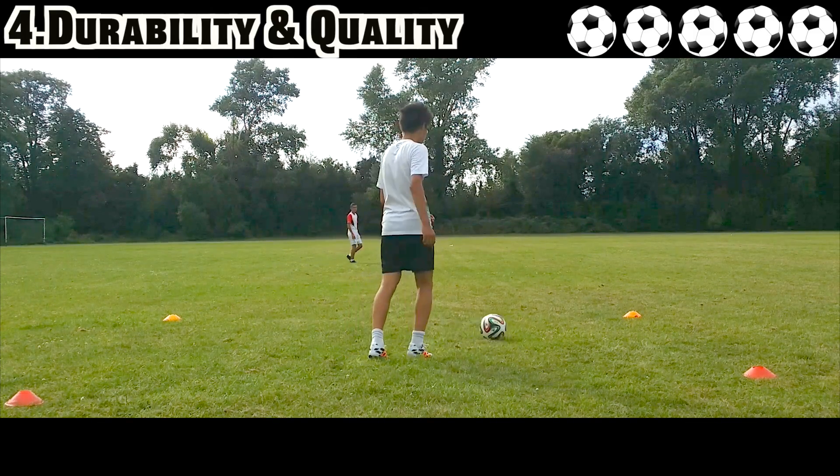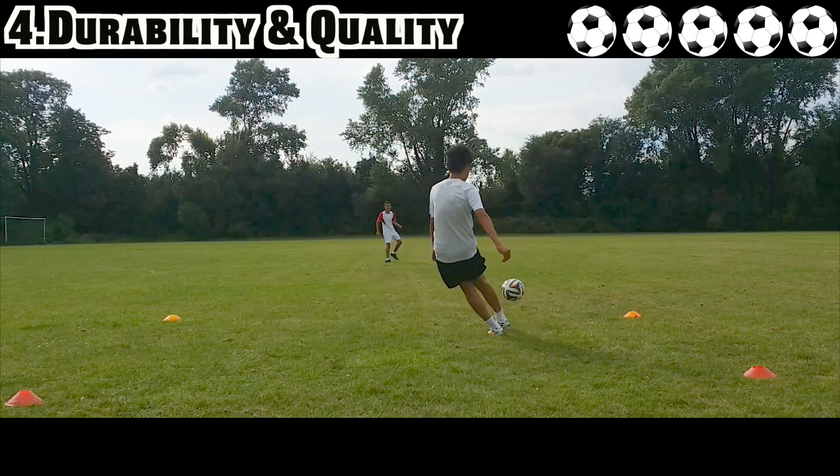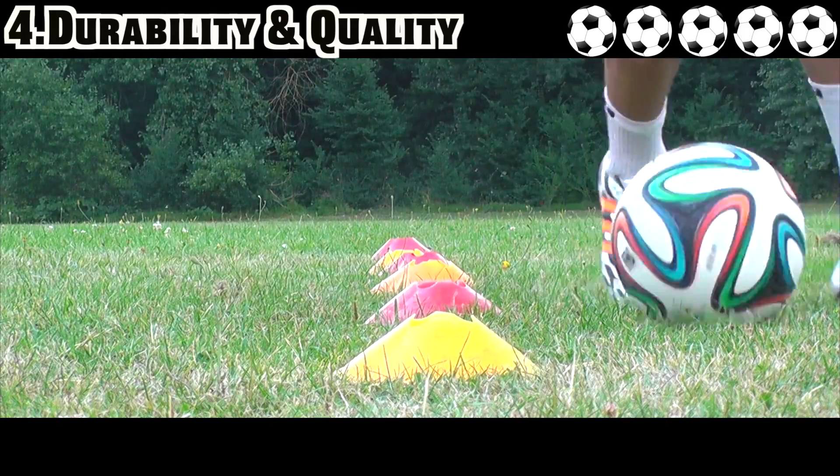Everything about the 11 Pro feels really solid when it comes to build quality. The leather is soft and durable, and I didn't experience any issues while testing the 11 Pro such as sole separation or blisters. I would recommend this boot to people who have wide feet.